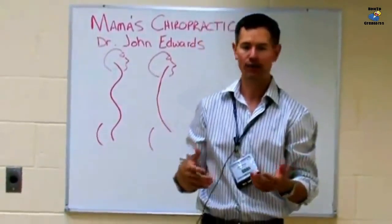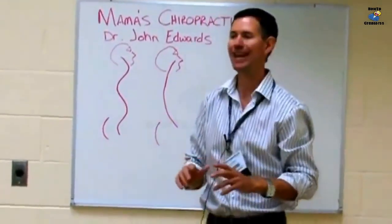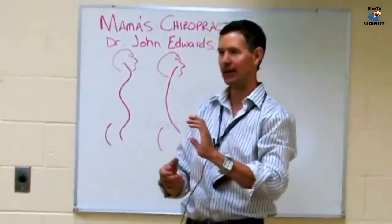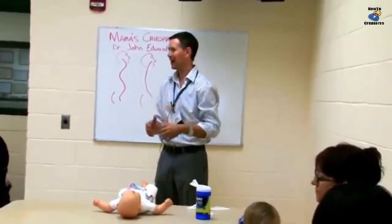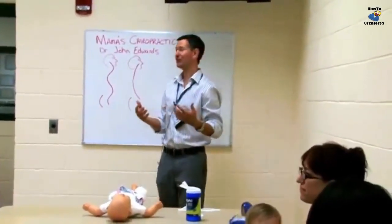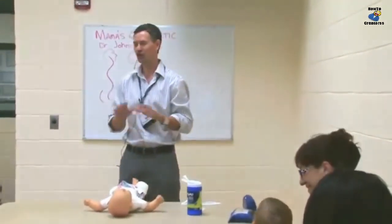Now, when do you need to do this? Up until they learn how to crawl, because once they learn to crawl, they start developing that curve back here and then there's room to do the bending through there. You notice we don't have a whole lot of colic with babies who are crawling — that's part of the reason why. So for the first six months, this might be a simple way to change what you're doing.